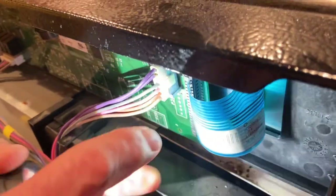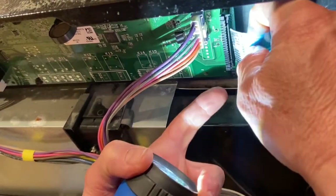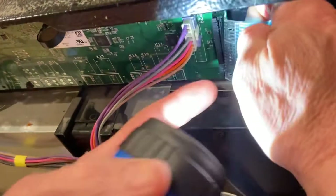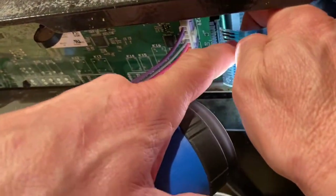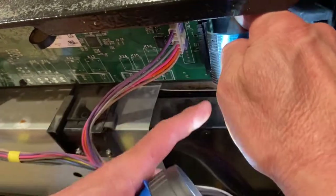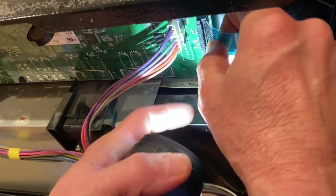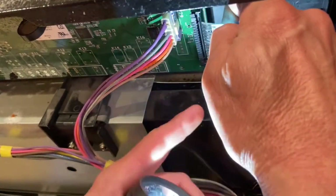What you do is pull out the little black tab and pull out the ribbon. You can see these little connectors - copper lines that go all the way to each end. What was happening is they weren't going all the way to the end, so when you put the ribbon into the connector it wasn't making good contact.